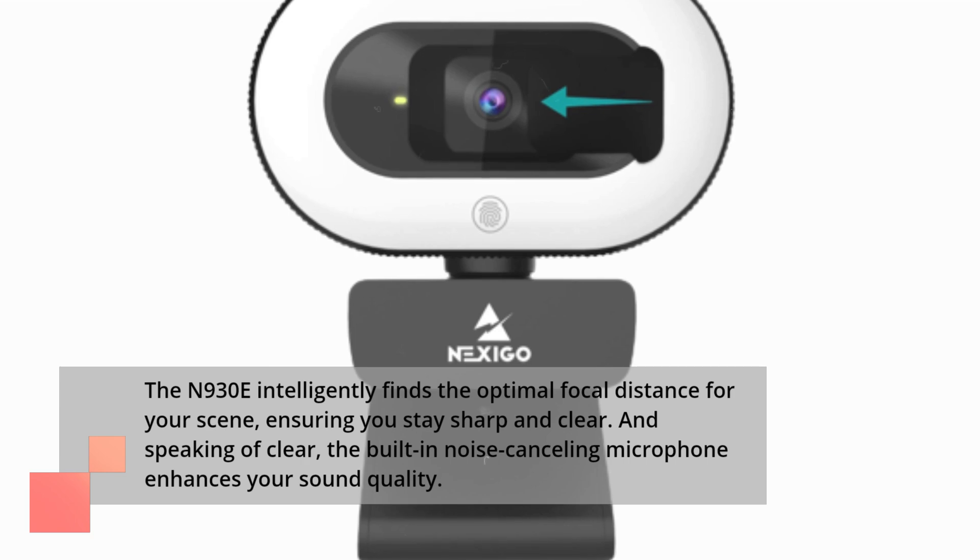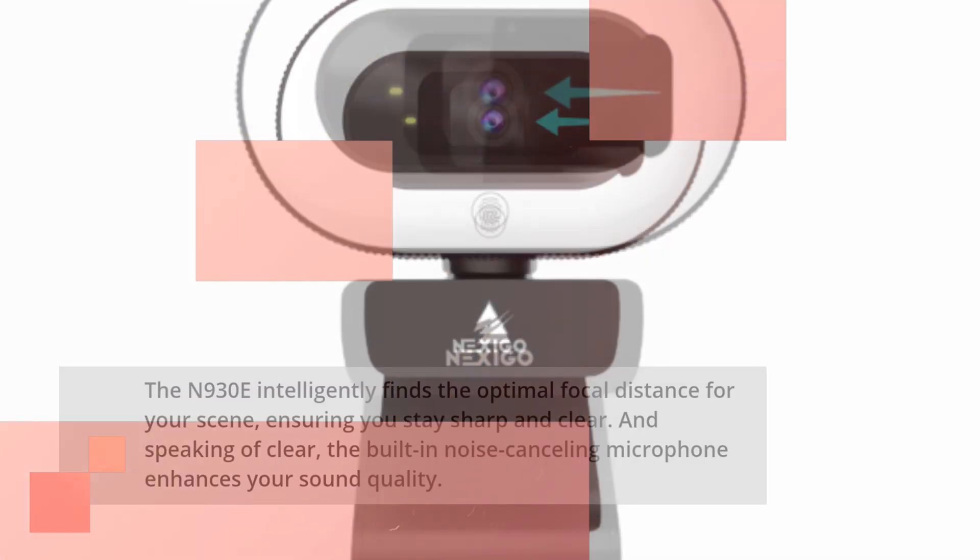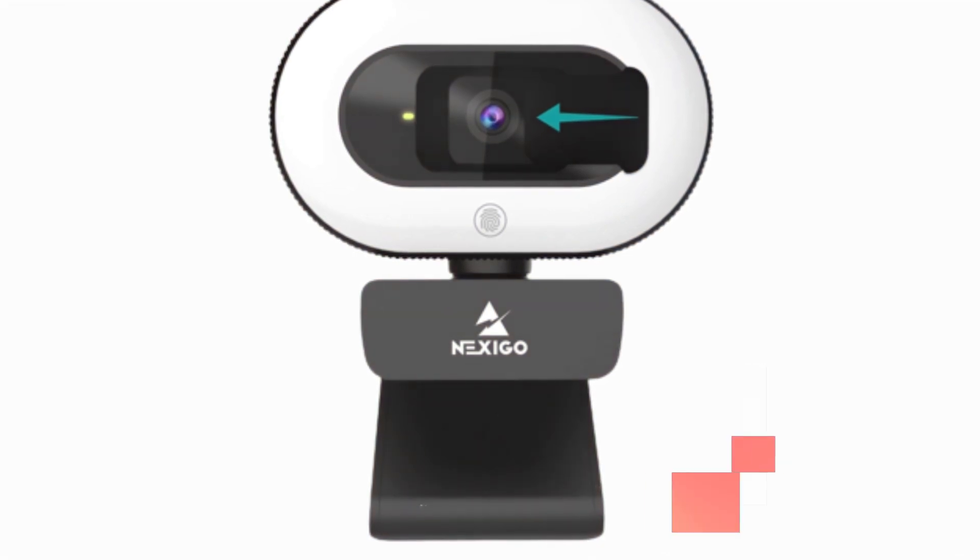And speaking of clear, the built-in noise-canceling microphone enhances your sound quality. Say goodbye to background noise and hello to crystal clear audio.